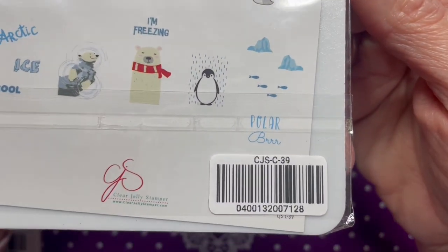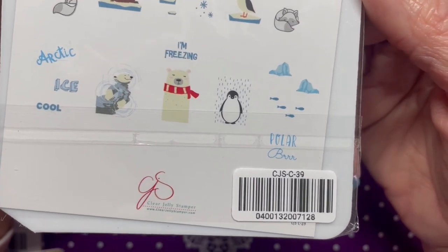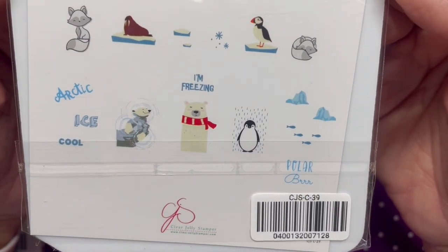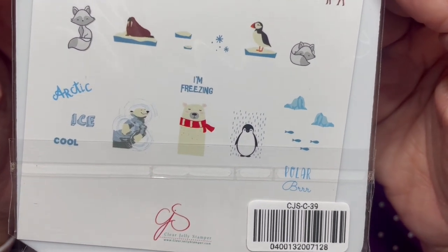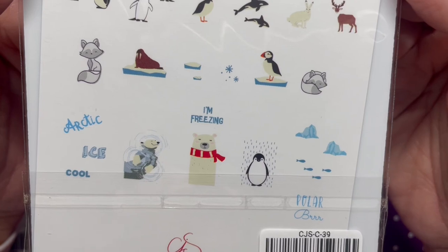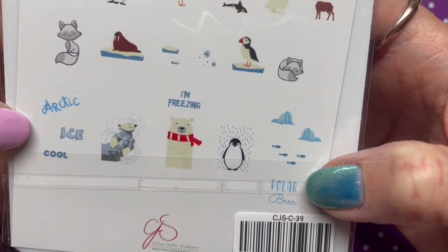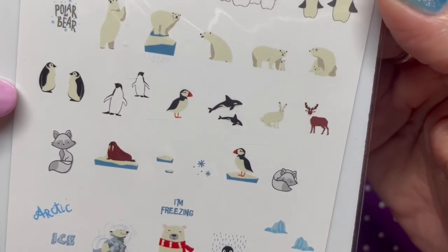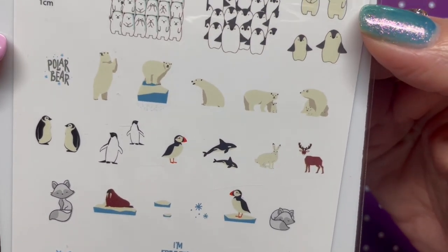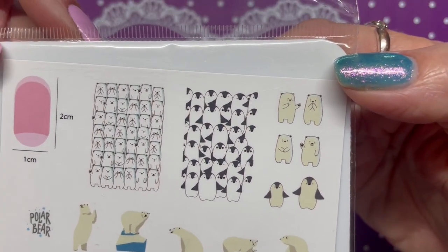Next is CJSC39 — I'm not sure if the C stands for Christmas — and this one is called 'Arctic Holiday.' There's a cute little penguin and some polar bears. It's not really Christmasy but it is very arctic, so maybe the C doesn't stand for Christmas.